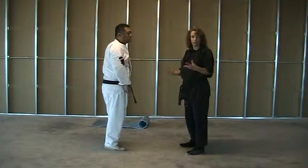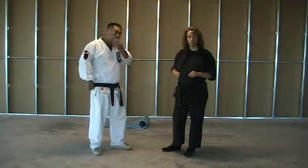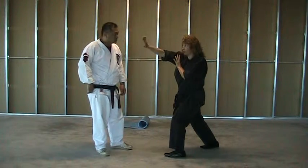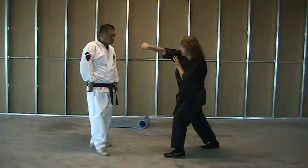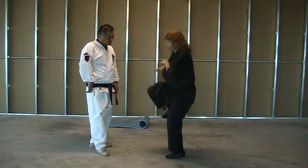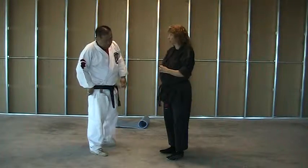That is kind of a bonus takedown that advanced belts can work on. But the base move: break, pin, palm, hook, heel, heel, hook around, knee as you pull, and plant. And that is Glancing Salute. Thank you.